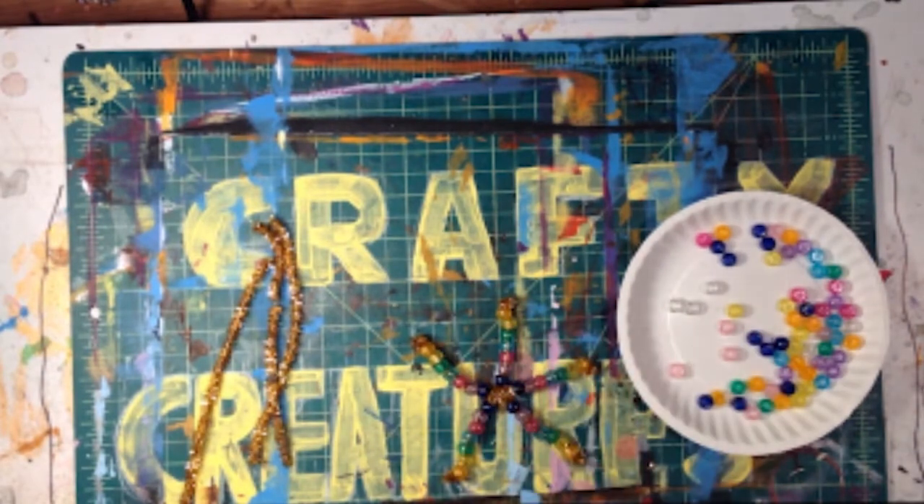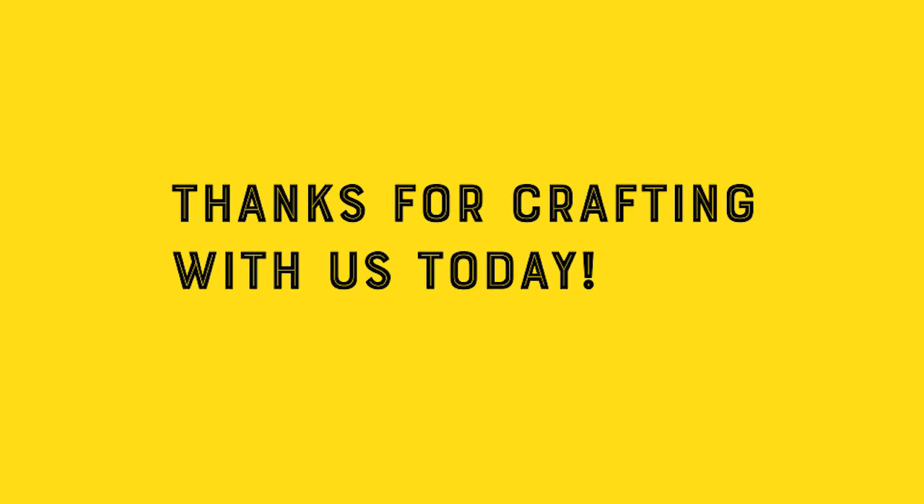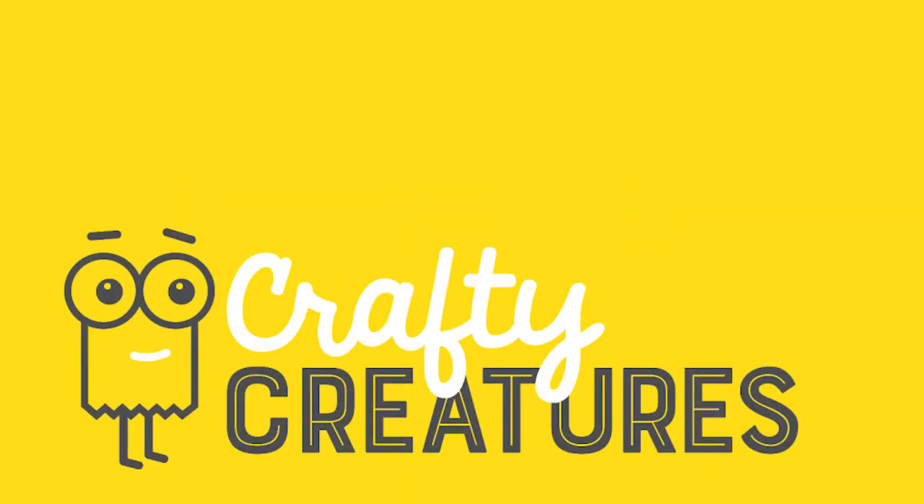Get creative and try a pattern! Thanks for crafting with me today! I'll see you busy bees next time for a new craft! Goodbye!